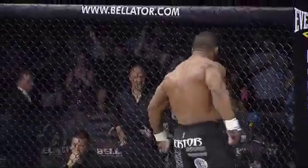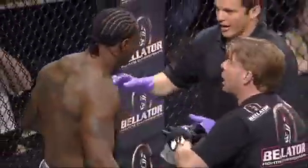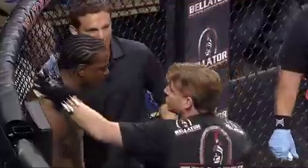Pointing at us right now. He is yelling and pounding his chest. I don't want to be the guy who has to fight him. Wow! Jay Sylvan, that was absolutely furious.